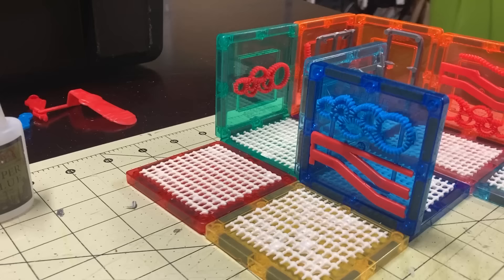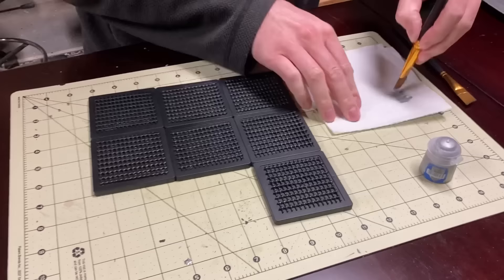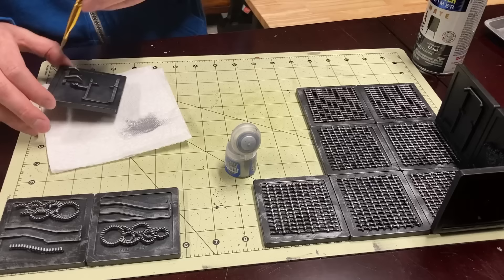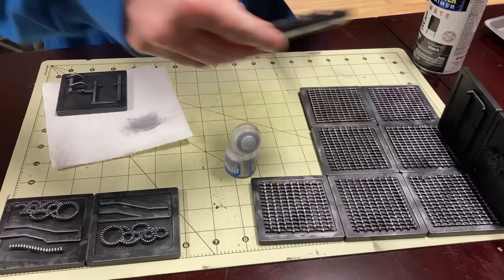I waited for the glue to dry overnight, just because I didn't want to paint over wet glue. The next day, I primed it black. I had dreams of really painting these walls up for the video using all kinds of colors, but honestly I did a simple, heavy dry brushing of a metallic color over the whole terrain piece. And it just popped — it looked very convincing. When I put all of the tiles together, it just worked.